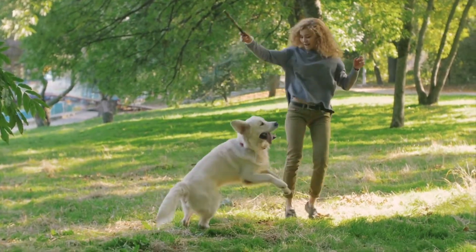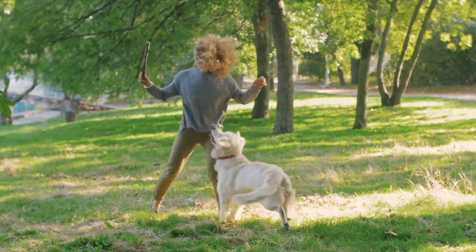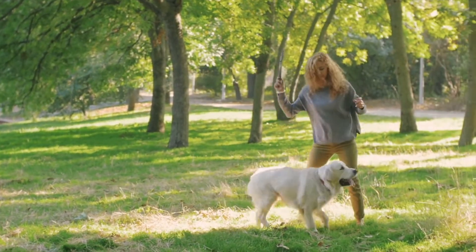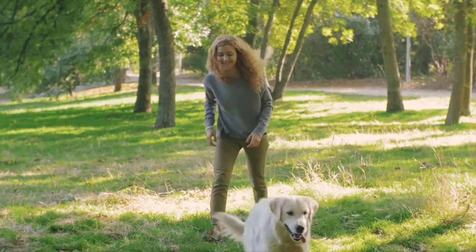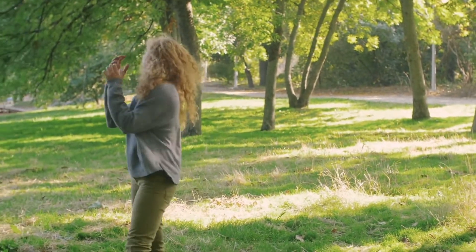Introduce brushing immediately. Golden doodle puppy hair is pretty forgiving for the first few months of their life — you can get away with not brushing your puppy for a little while. However, your adult golden doodle will need daily brushing unless you plan on keeping them shaved all the time. The best thing you can do is introduce your golden doodle puppy to daily brushing as soon as you bring them home. Start with a slicker brush; let your puppy sniff it and play with it.